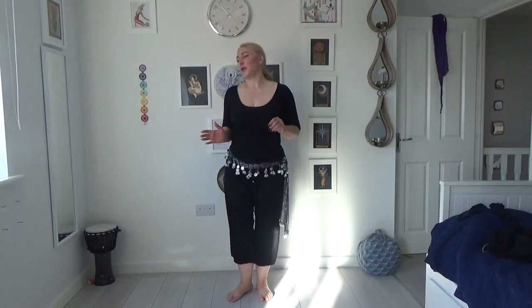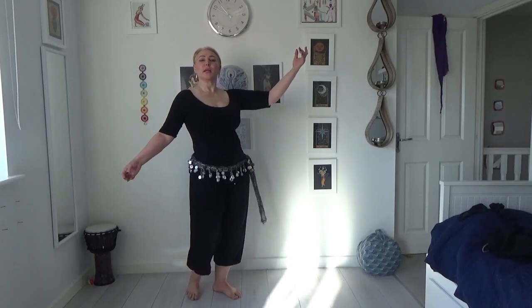This is a tutorial for the crossed camel, and I'm assuming you already know how to camel from the class or the previous tutorial. If not, check that out. So we're cameling, which is a step, scoop, back, release — step, scoop, back, release.